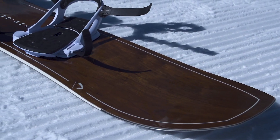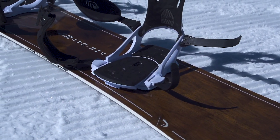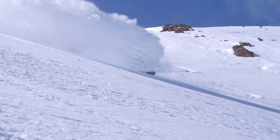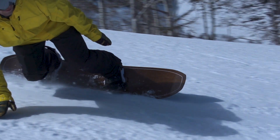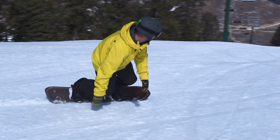It is a surf-inspired shape — you can just see the unique shape. It has a tapered tail, elongated nose, and a really wide shovel with some rocker up in the tip. So it floats amazing in the powder, but just don't be fooled by that. It rips on the groomers — you can go out and just carve trenches on this thing almost like a carving board. So you get the best of both worlds: a pow deck and a carving deck in one.